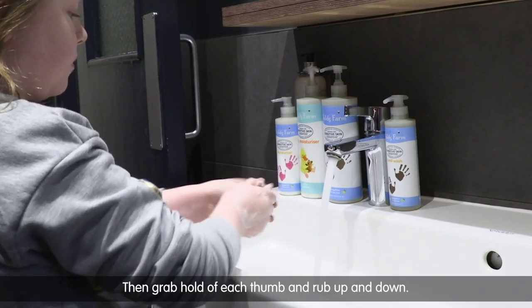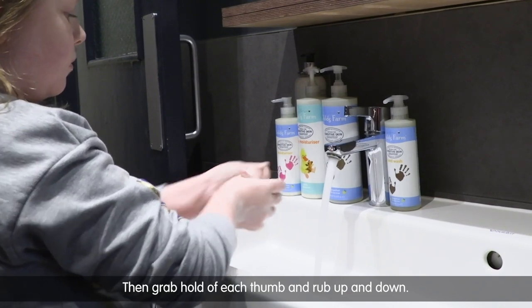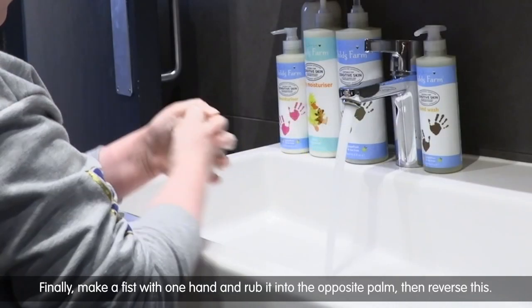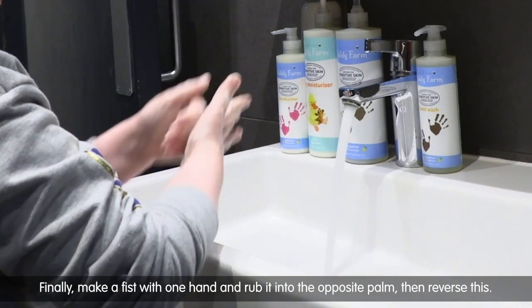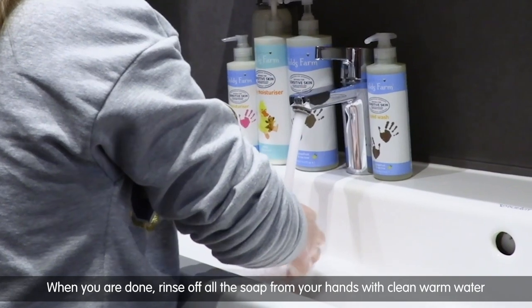Rub the back of your fingers with the palm of your opposite hand and then reverse this. Then grab hold of each thumb and rub up and down. Finally, make a fist with one hand and rub it into the opposite palm, then reverse this.